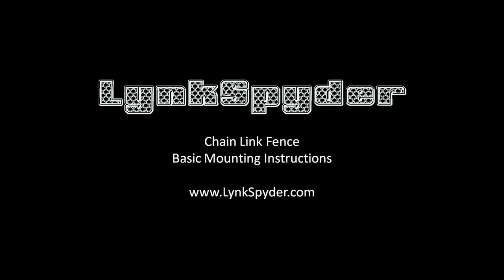Hey guys, Josh with LinkSpider.com with some basic instructions on mounting your spider to a chain link fence.